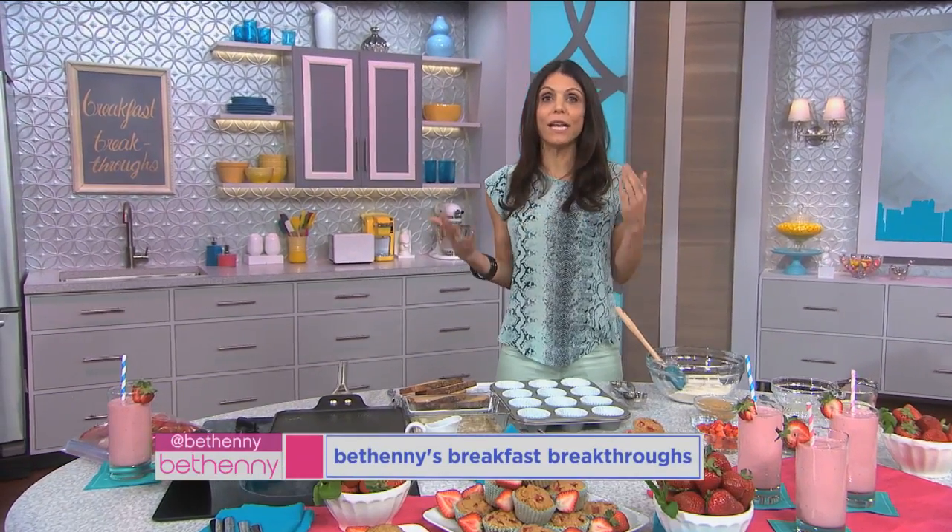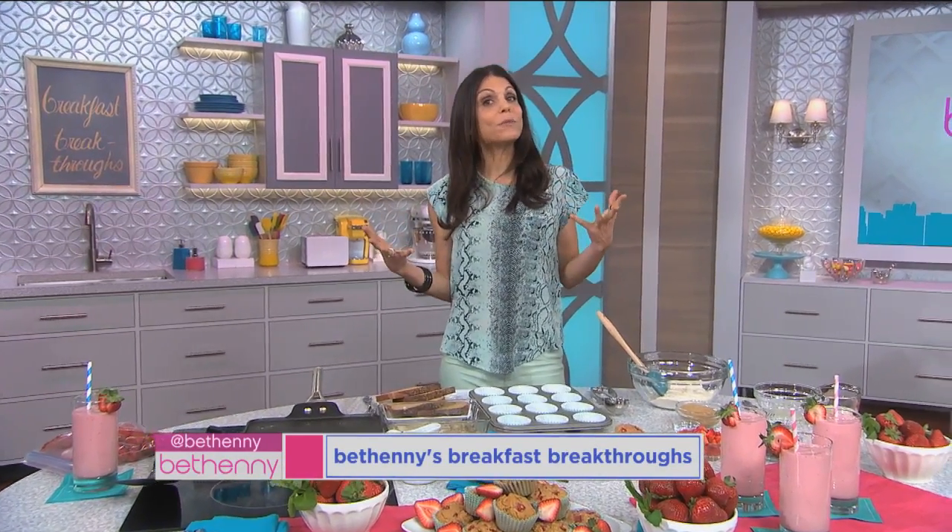If you're like me, you sometimes get stuck in a breakfast rut and you want to do something different, but you want it to be quick and you want it to be healthy. I like to use things that I already have in my house. So I'm going to show you some simple breakfast recipes that will keep you satisfied, that are also fun and delicious.